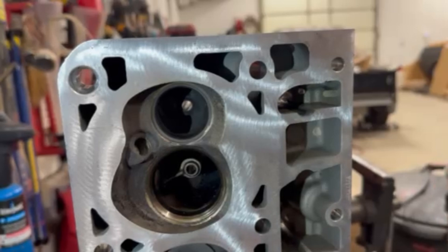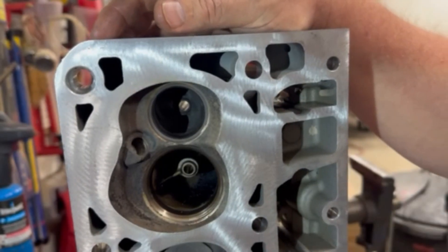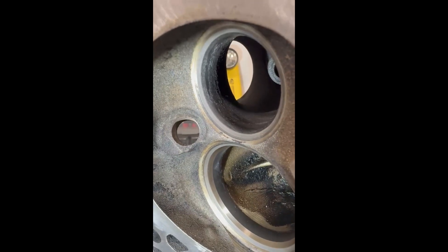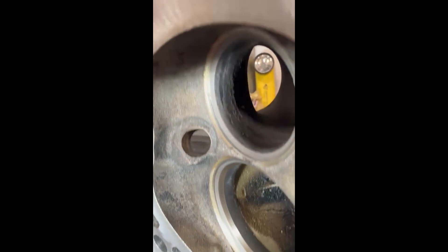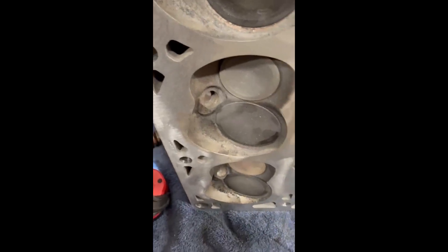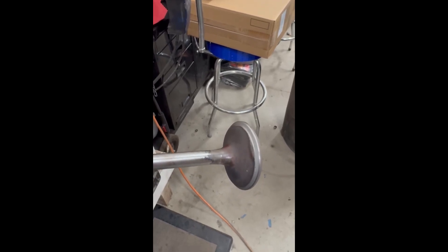You do the same thing to the intake. Once you're ready for assembly, I'll show you how we do the valve stem seals. With using this compound, you definitely need to get all the compound out, because if you don't, the problem you're going to have is all that stuff getting stuck in your valve stem seals — and you don't want that in your valve stem.